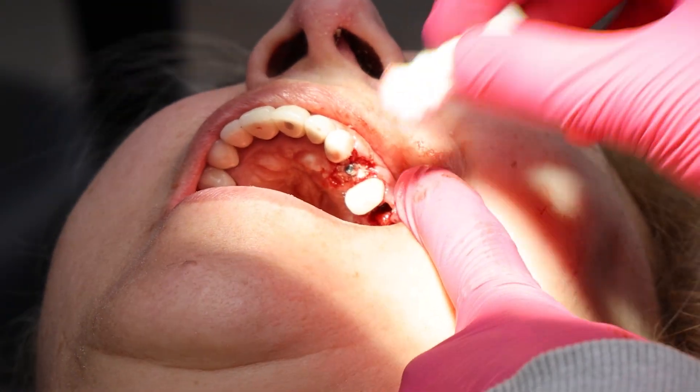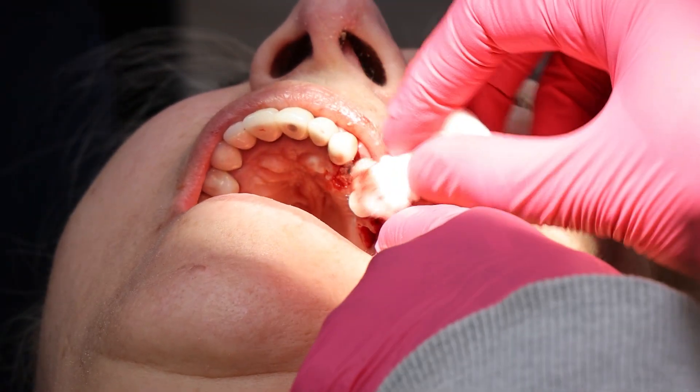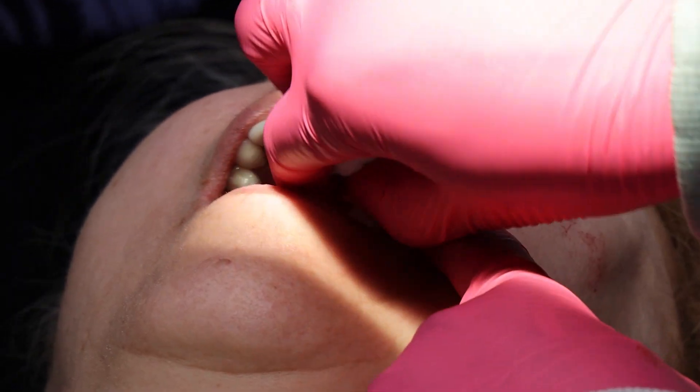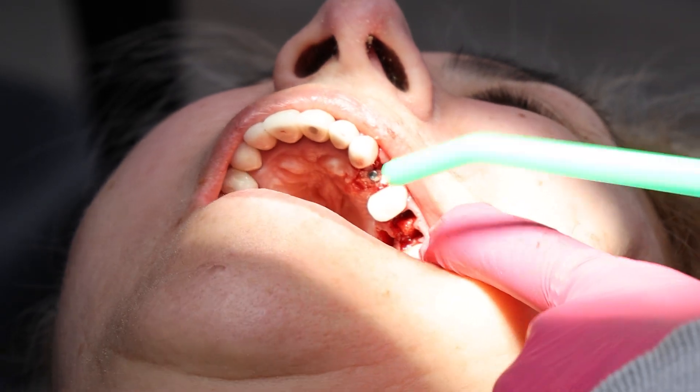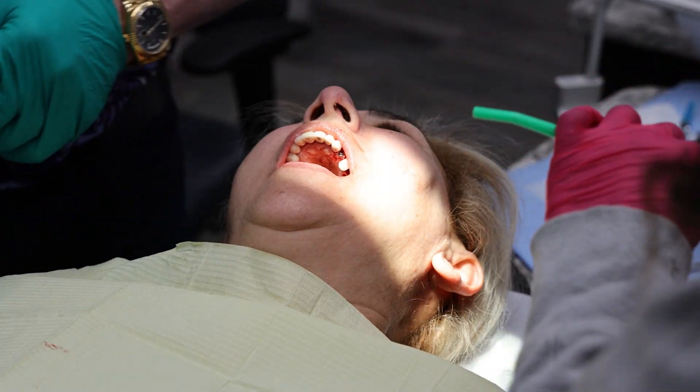We'll go ahead and do the other two implants now. Teeth are out and one of the implants is already done.